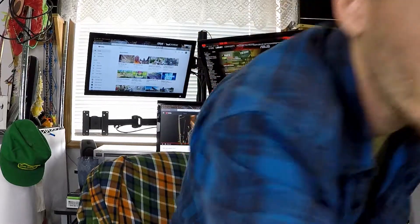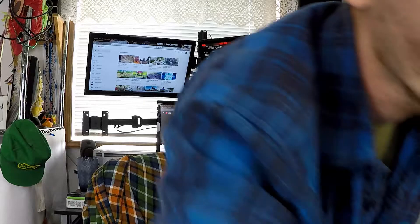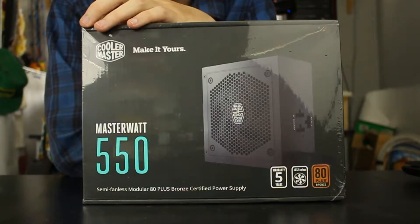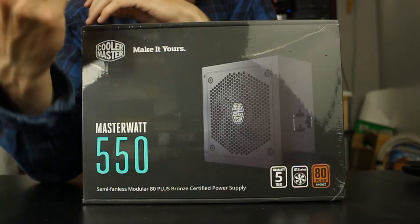Let me flip the camera so I can see, just in case I can catch you early. Anyway, we're gonna be unboxing this Cooler Master power supply, so let's get going. But before we get going, let's draw the intro.